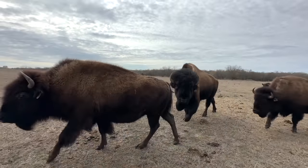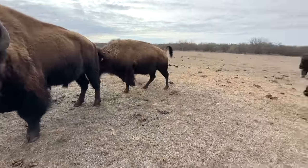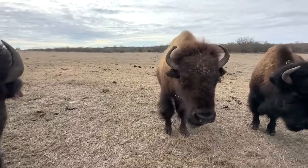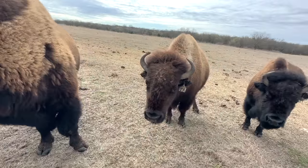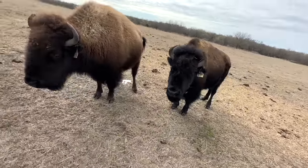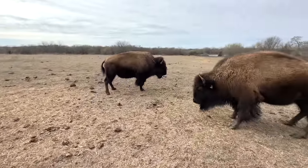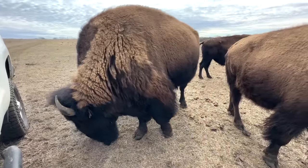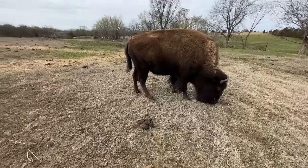Good morning, family. Hello there, Big Joe. Hey buddy. You're huge. Not you — I wasn't talking to you. You, Texas cow — huge. Huge mama. What are you doing, Big Joe? Shedding some hair. Oh, he smells the cubes. Some of these mamas are getting pretty big.